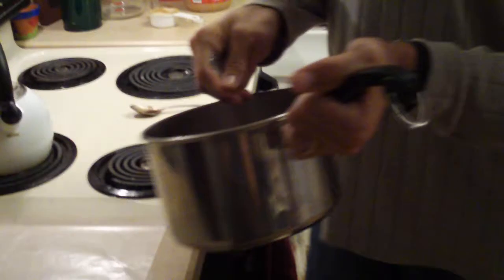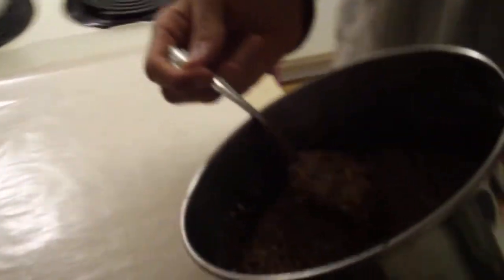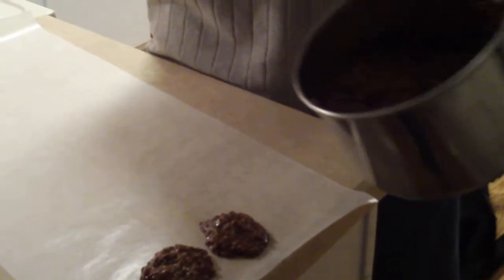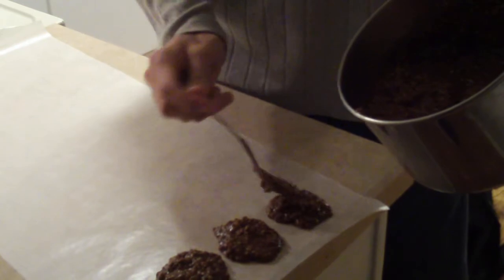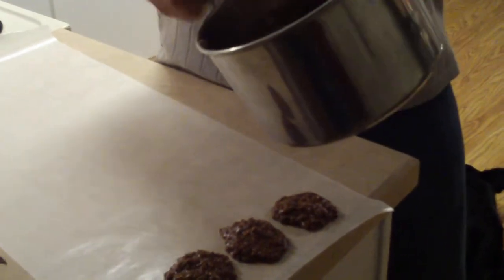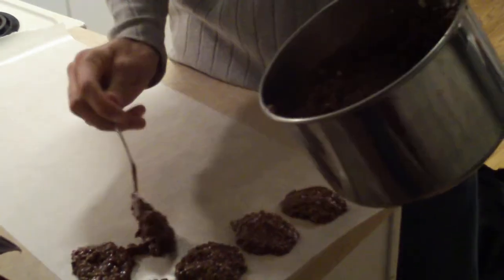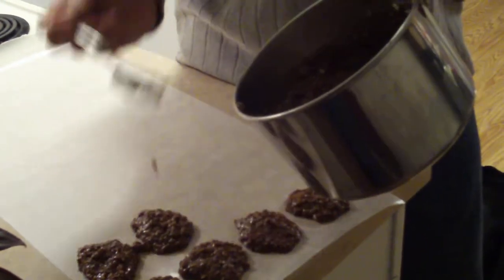So once it's all stirred, that's why the wax paper is out here. You just take it a spoonful at a time. You can make these as little or as big as you like. I like using the larger spoons because it helps me get through them more quickly. Keep them fairly close together unless you have a really long countertop.